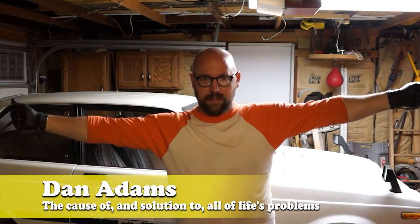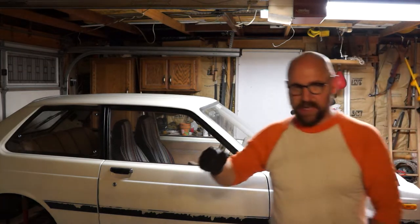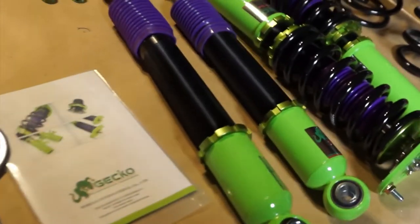Ladies and gentlemen, boys and girls, it's been way too long since I made a video. Really excited to jump into this one. The star of the show, the Starlet. Working on suspension. I've screwed around with just bad ways to mess with the suspension on this thing in the past, but today what we're about to embark upon is proper adjustable coilovers from our friends at Gecko Racing USA.